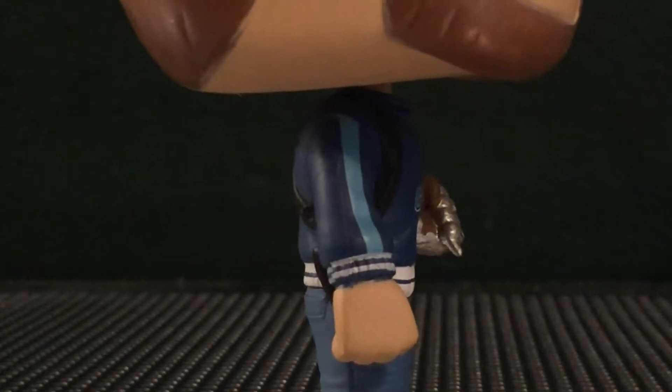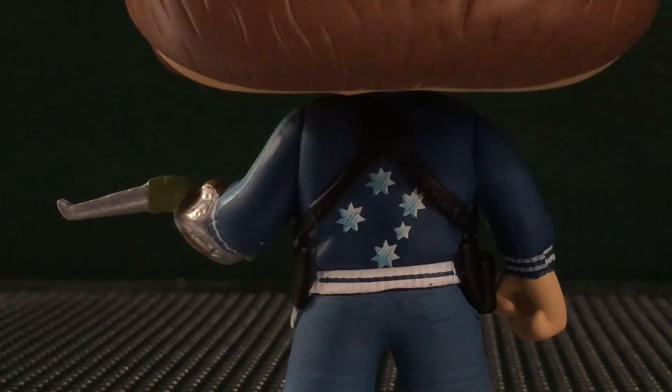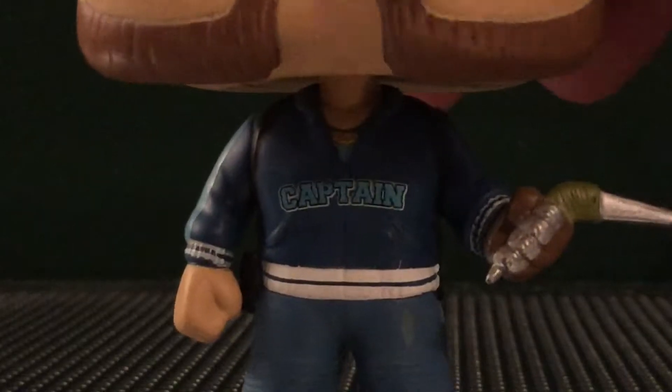I like the detail on the jacket — the light blue there, I think that looks great. On the back, we've got some stars, and it looks like some pouches on the side for his boomerangs. It looks really nice there. I'm really liking this jacket.